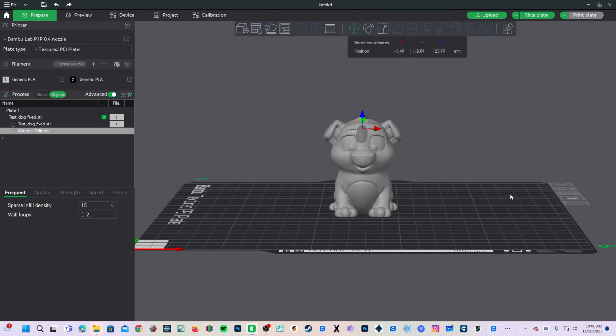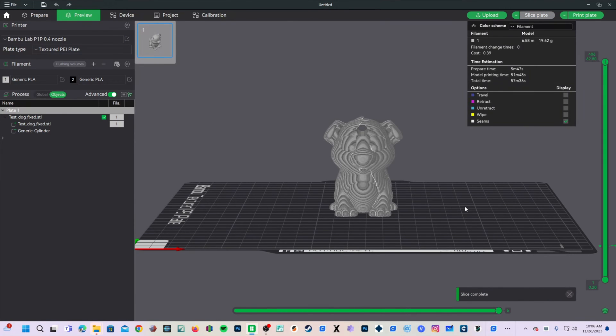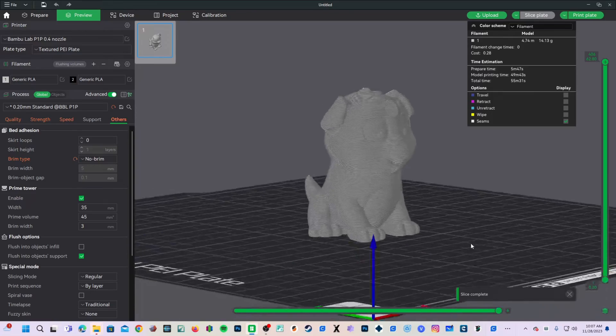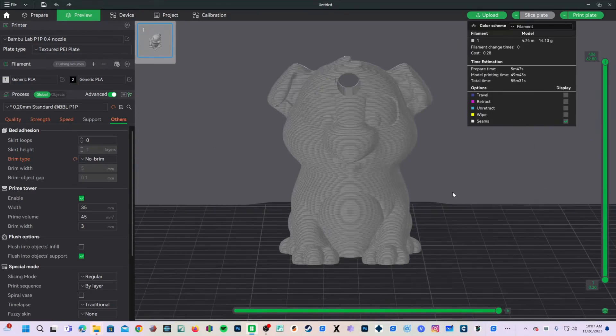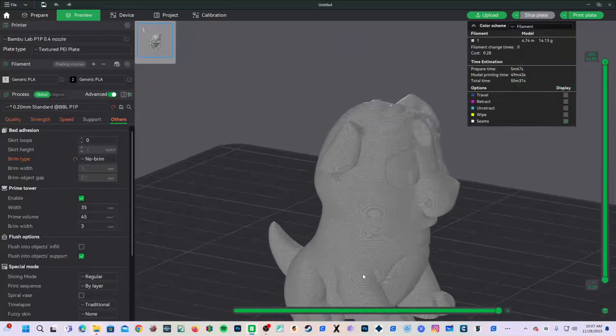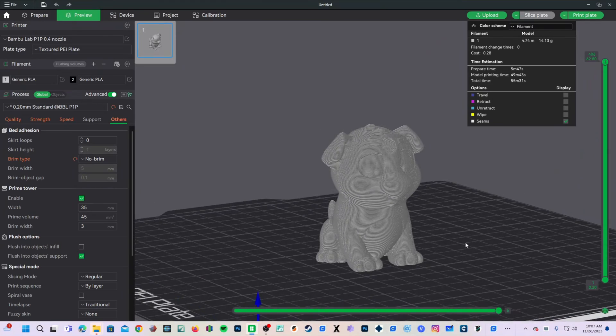When you're happy with what you've got, simply press the Preview button or Slice Plate. Clicking on the Preview button will automatically slice the plate and switch you to preview. And here you go — you now have a hole inside your doggo's head. In this particular application we can go ahead and add a little loop to it and use this little doggy as a Christmas ornament.